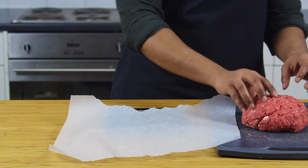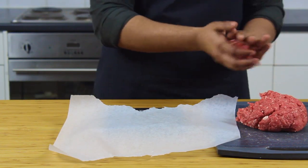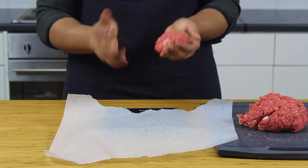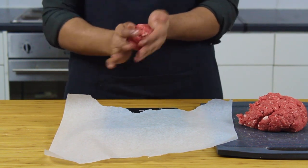Now on to our beef. I'm using a handmade 80% lean beef mince, which is the best blend of fat to lean for burgers. You can ask your local butcher to grind you a batch. You want to weigh out 2 ounces or 62 grams. Careful not to overhandle the beef — shape it by throwing it between your hands and try to keep it as cool as possible.